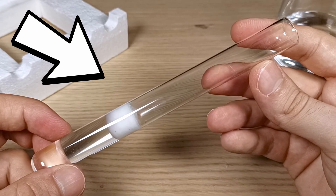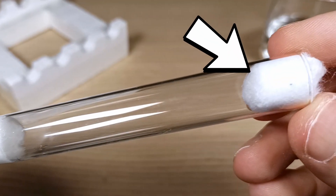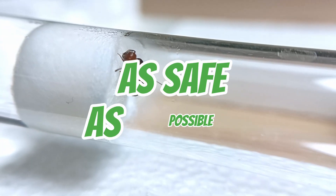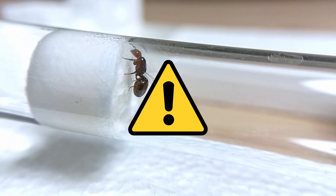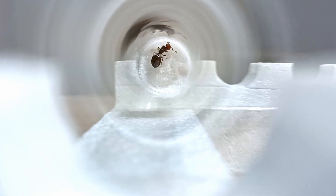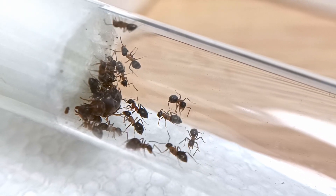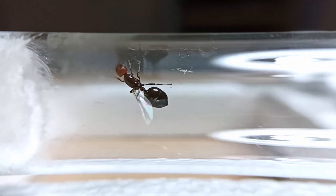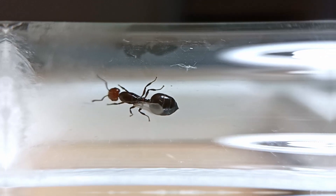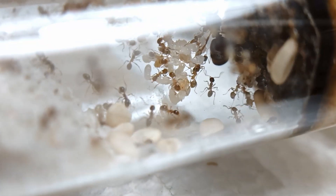Now that we have our test tube setup, it's time to give our queen a new home. To move your precious queen into her new nest, just remove the cotton ball to open the setup, and gently encourage her to find the path to the test tube. Try to make this as safe as possible, as we definitely don't want to harm the queen in the process. Ensuring the safety of the queen during this extremely important transition phase is a crucial step for the future of the colony. This is a critical moment, and a not so smooth transition can significantly affect her well-being and her subsequent ability to produce healthy and strong worker ants. When the queen is in, close the test tube with the cotton ball. Fantastic! Now our queen has a proper home, in which she can start laying her first batch of eggs and raise her own little ant empire.